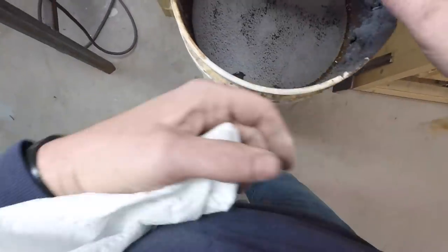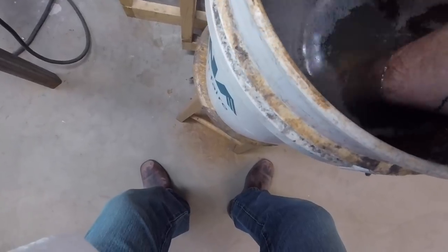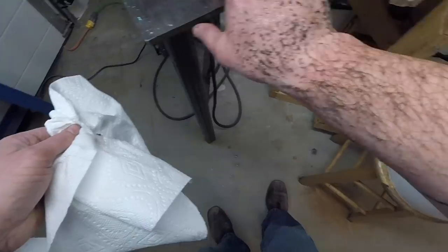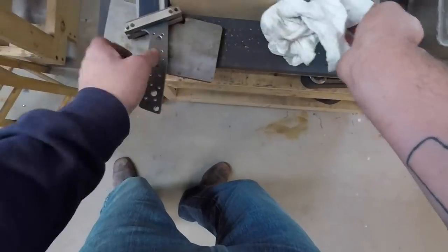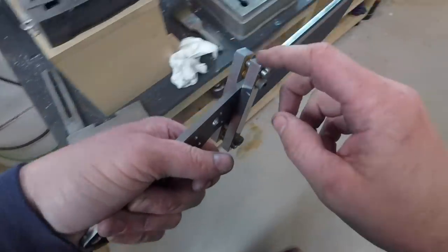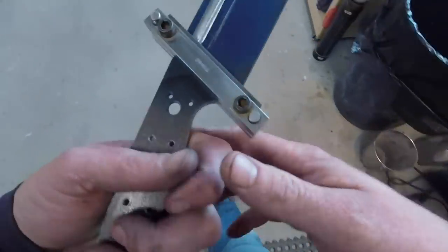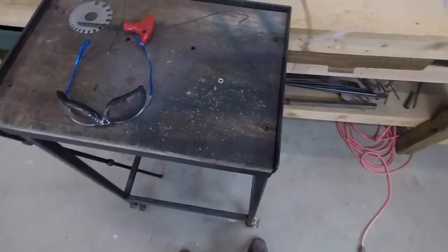The little thing for my file guide fell into my grinding bucket - how does that happen? Look at that, that is nasty. I don't understand how that could fall out. Need to tighten that up a little more. There we go, didn't quite have it tweaked enough. That is so gross in there. Back to grinding.